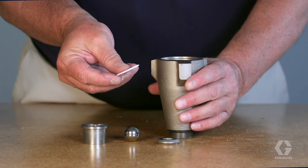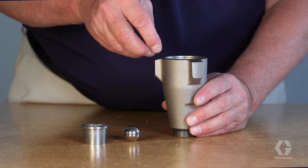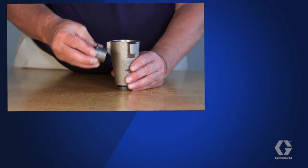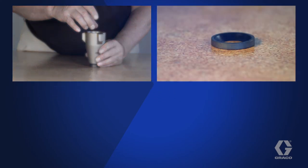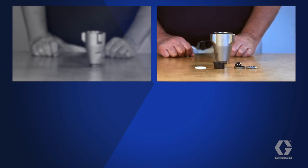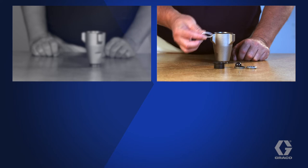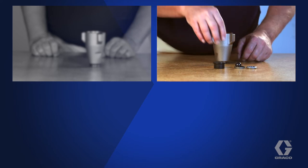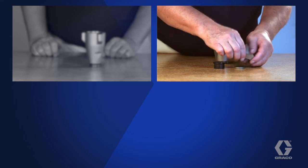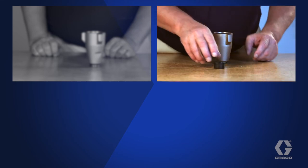Reassemble the intake valve with a new O-ring, old seat, new ball, and old ball cage. Some models include VibroSeal, which protects pumps from pack out. Reassemble pumps with VibroSeal in this order: new O-ring, old seat, VibroSeal, new ball, old ball cage.